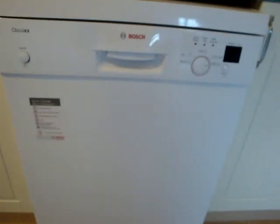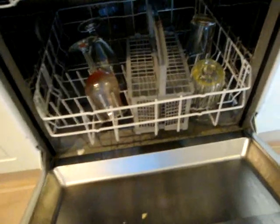I'm doing an overview of the Bosch dishwasher. It's got 12 place settings — exactly the same as the old Hotpoint that I have. The same layout inside as it was.